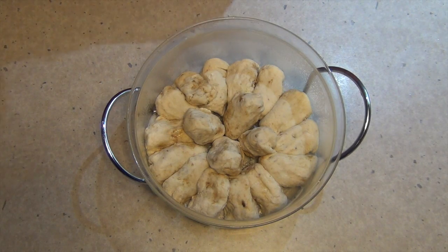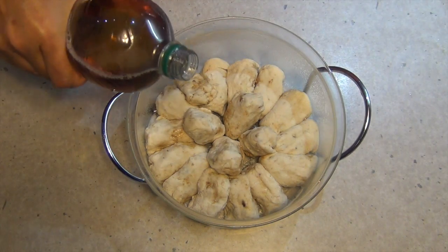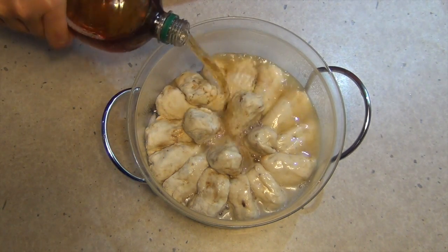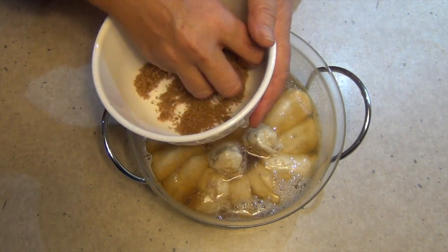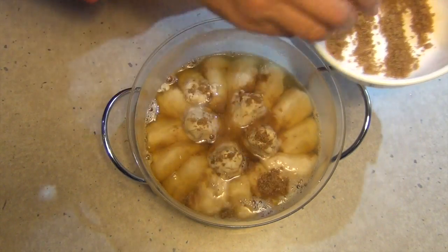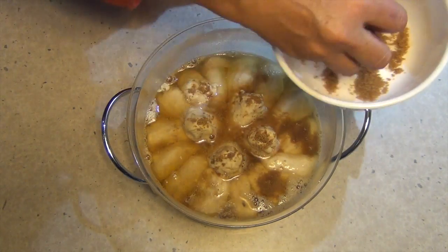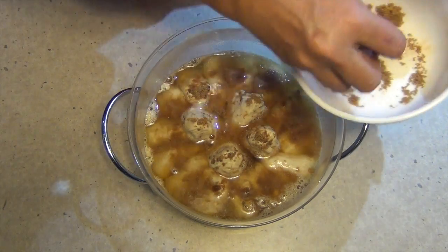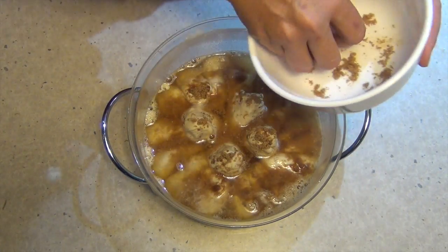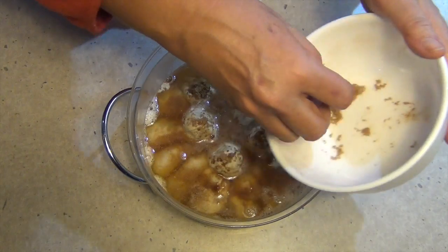There are our apple dumplings waiting for their topping. They aren't going to win any beauty contests at this stage, but they are going to be delicious. Just open up our sparkling apple juice and pour enough over the top to sort of cover it — it's going to get a bit fizzy because of the carbonation. We're not going to waste this leftover brown sugar and cinnamon — we're just going to sprinkle it on top. As the sauce is absorbed, the little dumplings are going to puff up and stick out of the sauce, giving them a lovely browning. So just sprinkle it all on top like so.